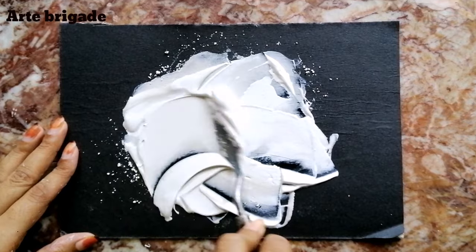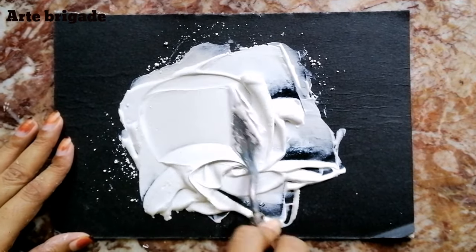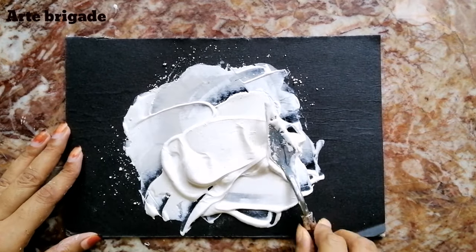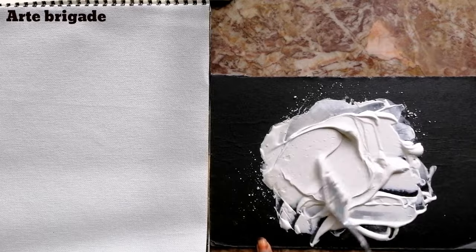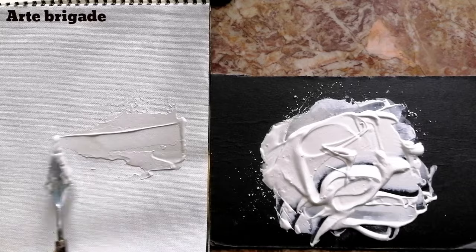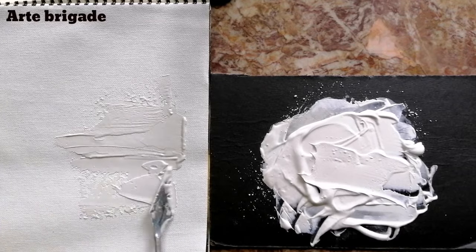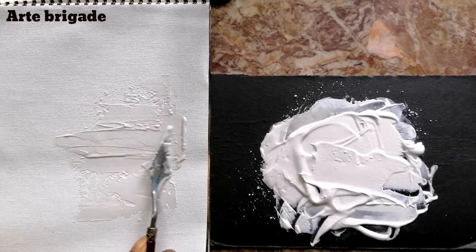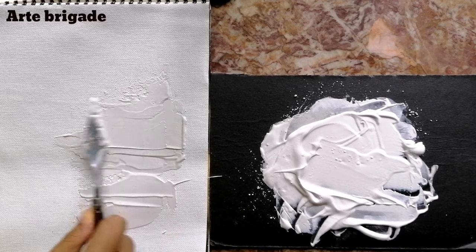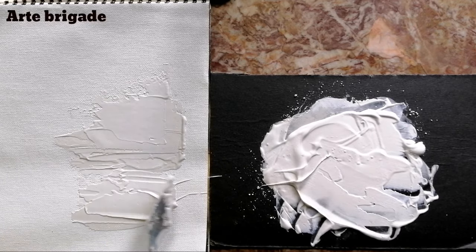Now I've got my texture paste — it's almost ready. I'm going to apply this texture paste on my canvas. So this is how I make my texture paste for my paintings. This is a very easy and great texture paste.